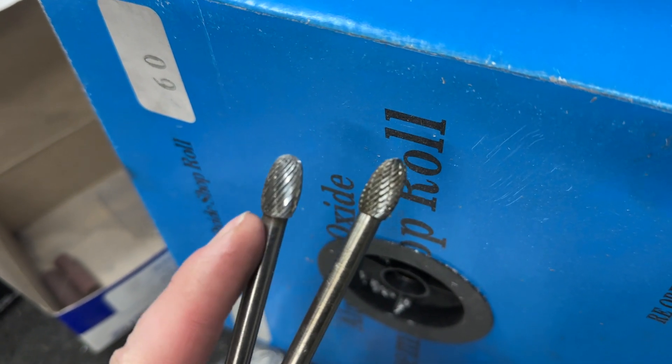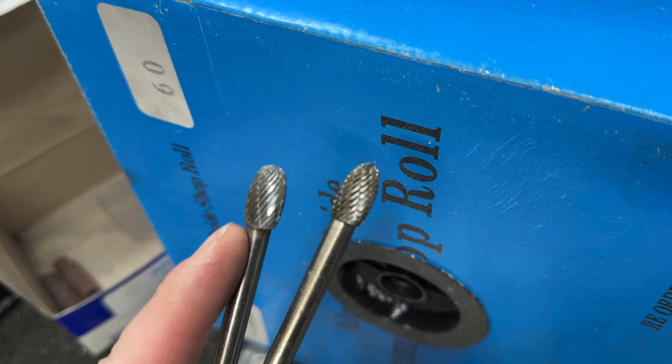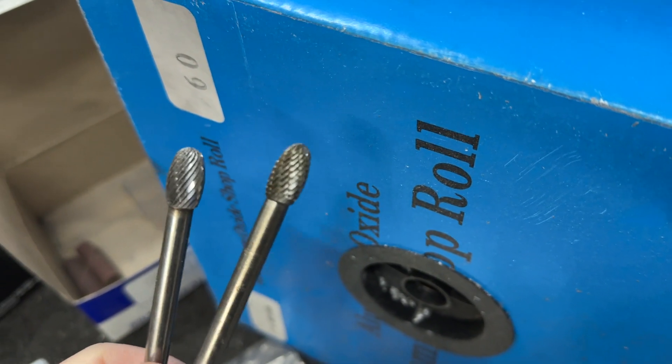These ones — if you're really worried about taking off too much material — will clog so you're not really taking out a huge chunk. That's my view on it.